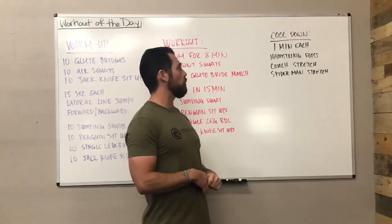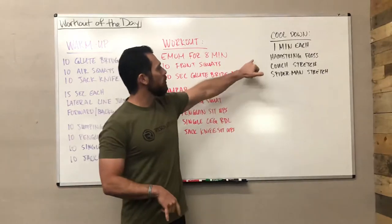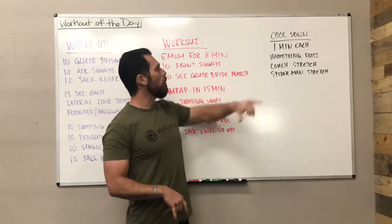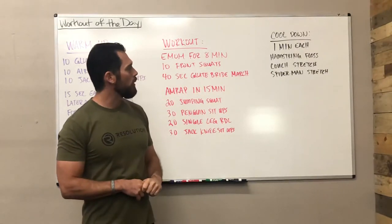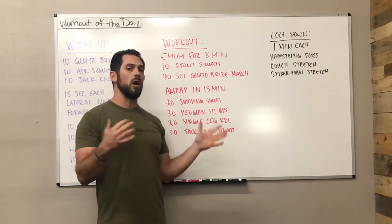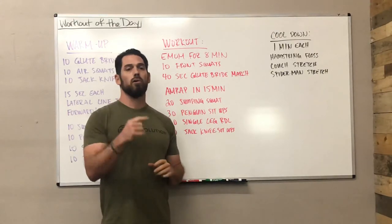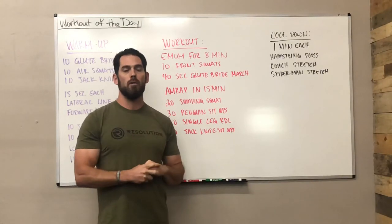Finishing up with the final portion of the workout, the cool-down, we have one minute of each exercise. You're going to do one minute of hamstring flossing, one minute of couch stretch, and one minute of spider-man stretch. Those are unilateral movements, so you're going to do both sides, so that's a total of six minutes there. If you guys have any questions, feel free to hit us up. Happy Monday and have a good workout.